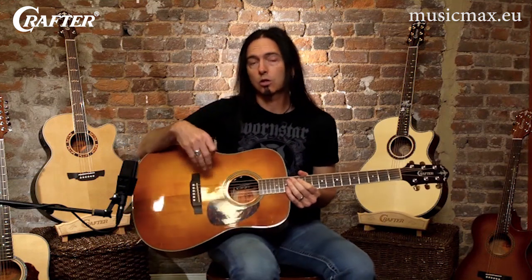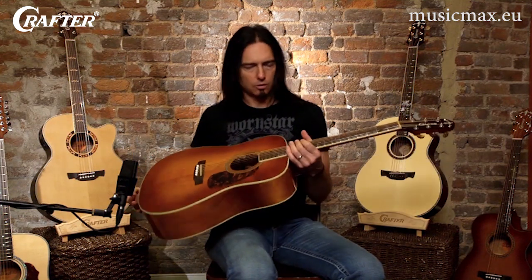The first body style that we're going to look at is the dreadnought. Dreadnought guitars are the most popular and common acoustic guitar size. It's also the style of guitar that I play most often. This particular dreadnought, the DV-250, has been my main guitar for the past five years.